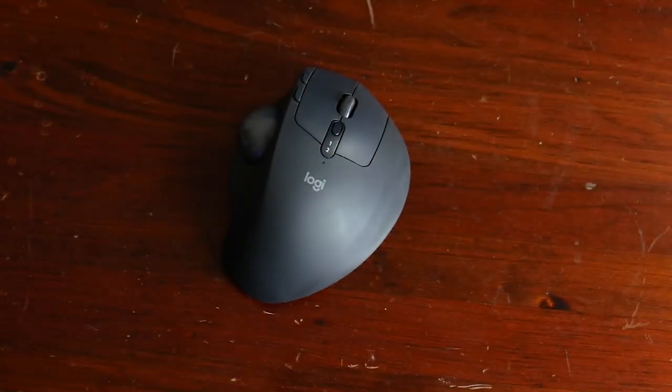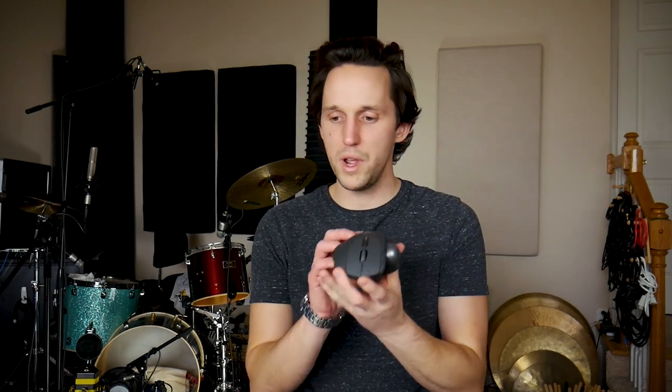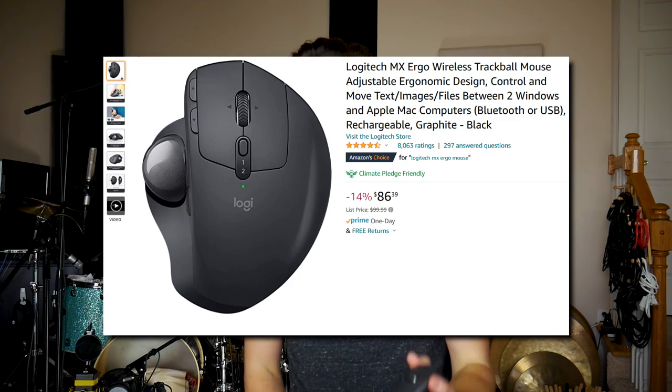Piece of gear number five under $100 is this mouse — the Logitech MX Ergo. It's a weird little mouse that I couldn't recommend highly enough. I know it's weird to talk about a mouse on a drum gear list, but the biggest reason I recommend it is because it's the most ergonomic mouse I've ever found. The Magic Mouse that Mac makes is terrible — it hurts your wrist. And with a standard mouse where you're clicking and dragging, when you're editing video or audio it just isn't the best, and even worse is using a little trackpad.